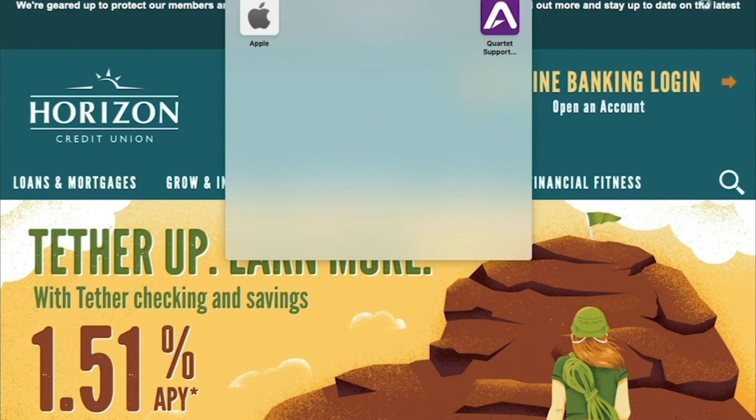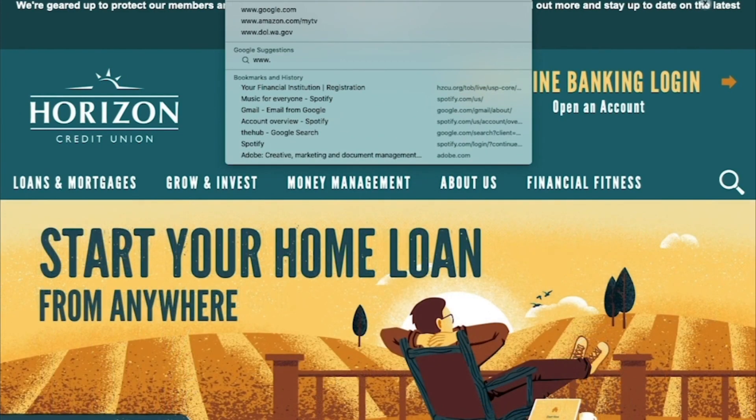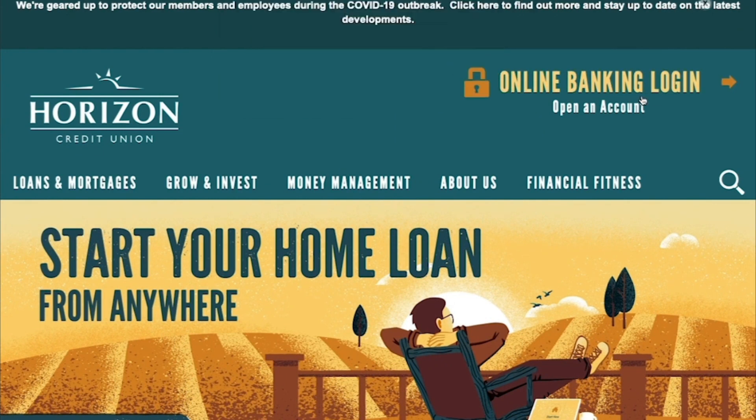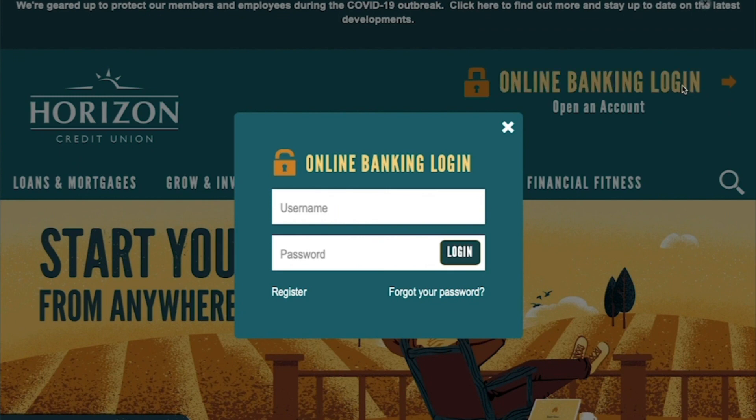Welcome to Verizon Credit Union. To get started with online banking, go to www.hzcu.org. Click on the online banking login in the top right-hand corner of the screen.